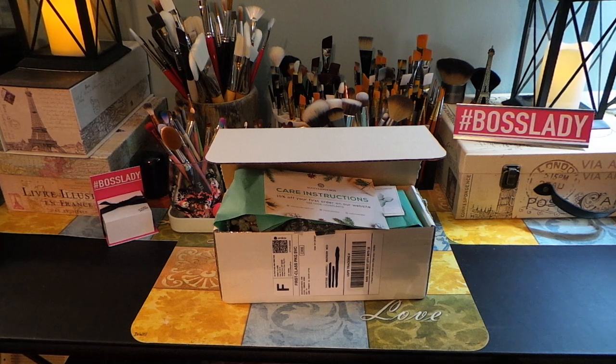Today's video is from a company called succulentsbox.com and they are located in California. They reached out to me after seeing me on YouTube, which was wonderful. I was so pleased when they did and asked me if I would like to receive a box for a review. And obviously I said yes — I am a big plant lover and I am a gardener in the spring and summer months here in my state.